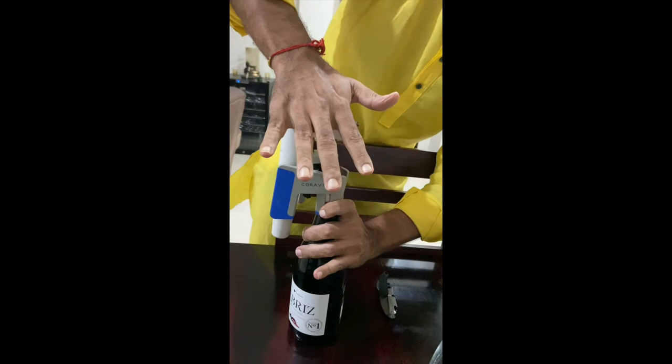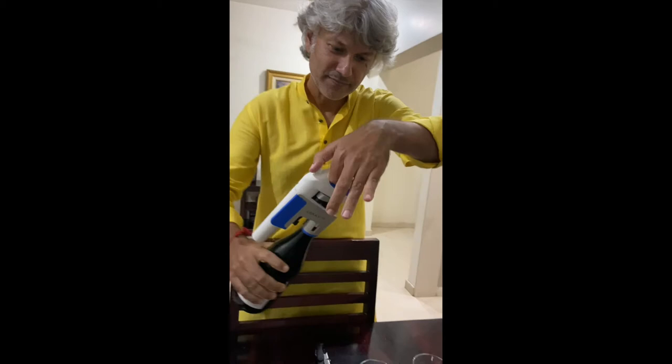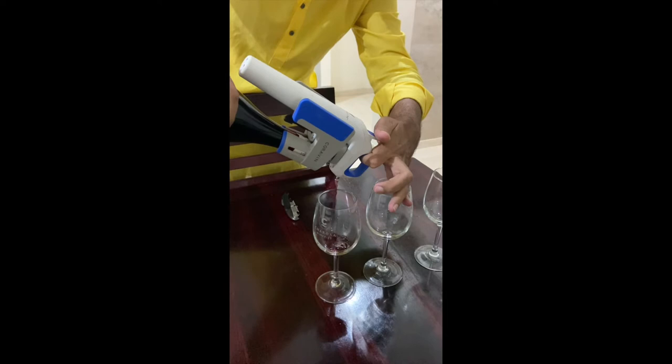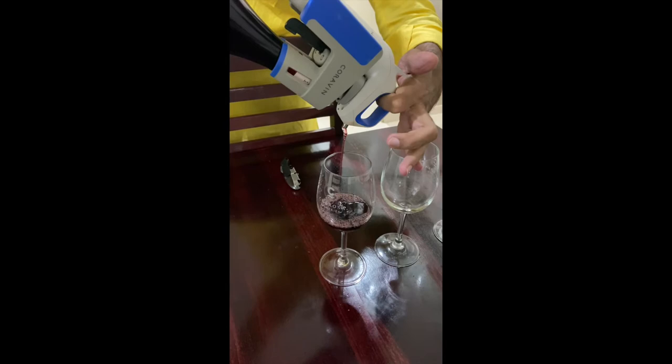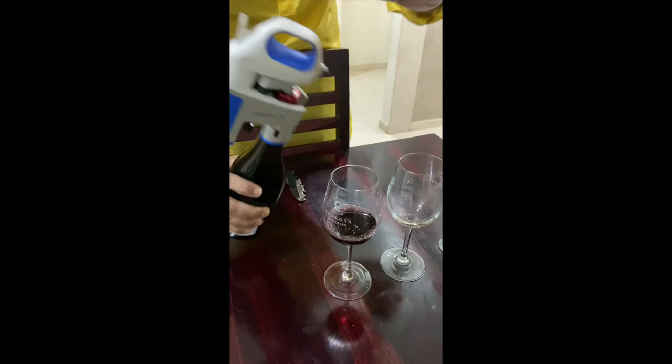The bottle is closed, the needle goes in, you push the argon gas inside and the wine comes out. It's displacement theory — you push the argon gas and the wine comes out. You can take out as much wine as you want, then pull out the needle. No leakage, nothing. You have extracted a small glass of wine without opening the bottle, this bottle goes back into the fridge, and you have a perfectly nice glass of wine to drink.